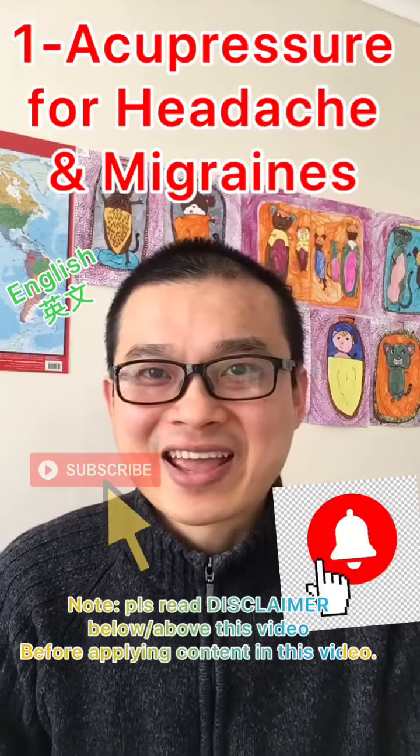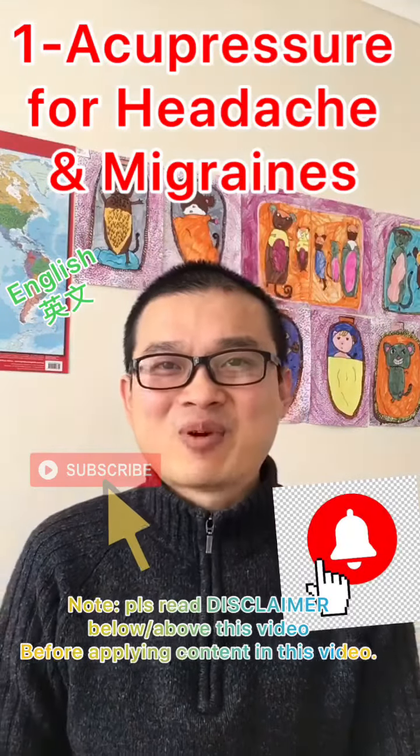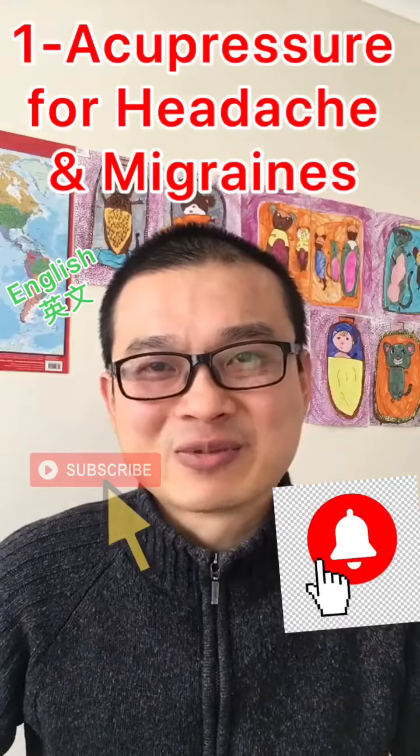Acupressure point for migraine and headaches. Hi guys, I'm Sinan Pua from Central Balance, the acupuncturist.